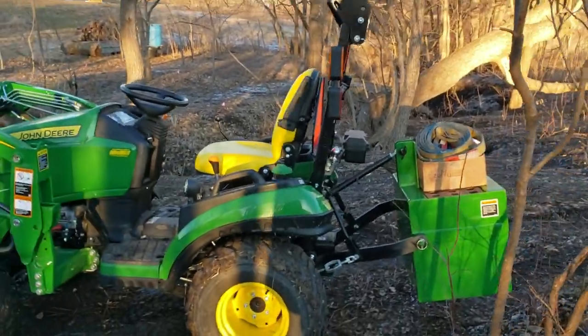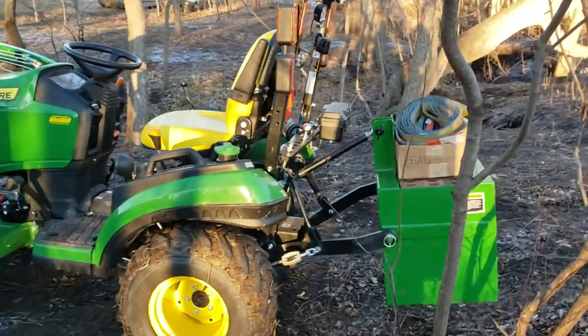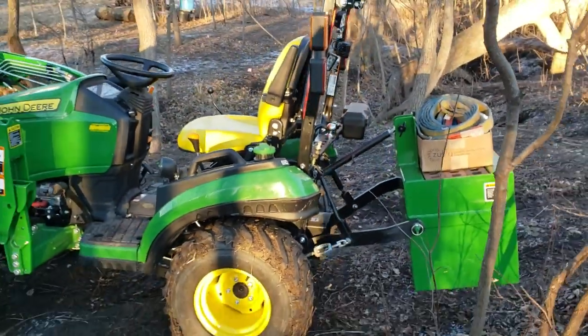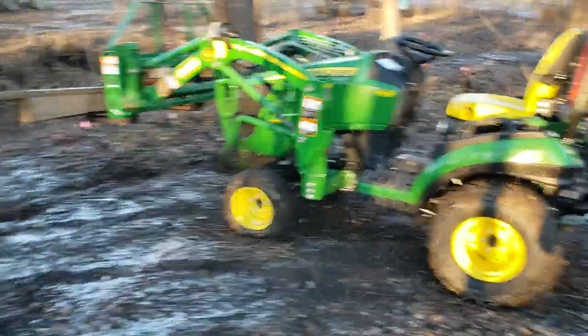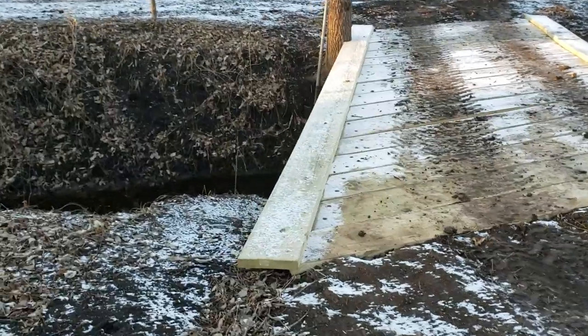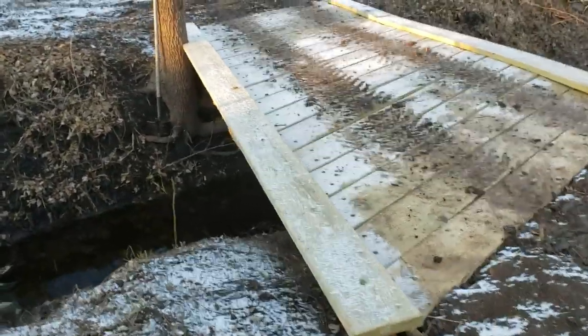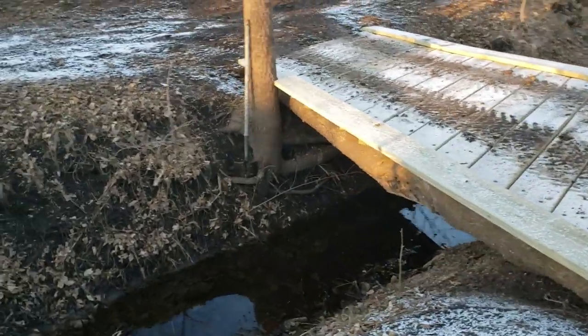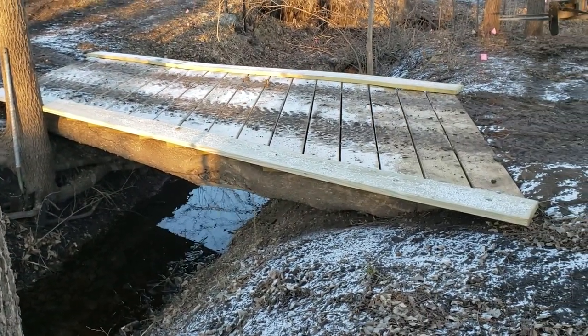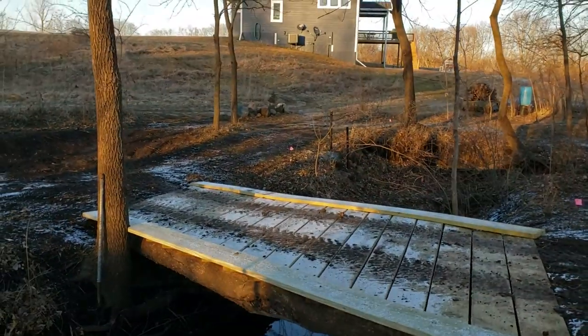I've got the tools back here — straps and things — and I keep my little draw bar on there all the time, which adds probably 30 pounds. Every little bit you add just keeps the tail end from tipping up. But it's really pretty the way it turned out.